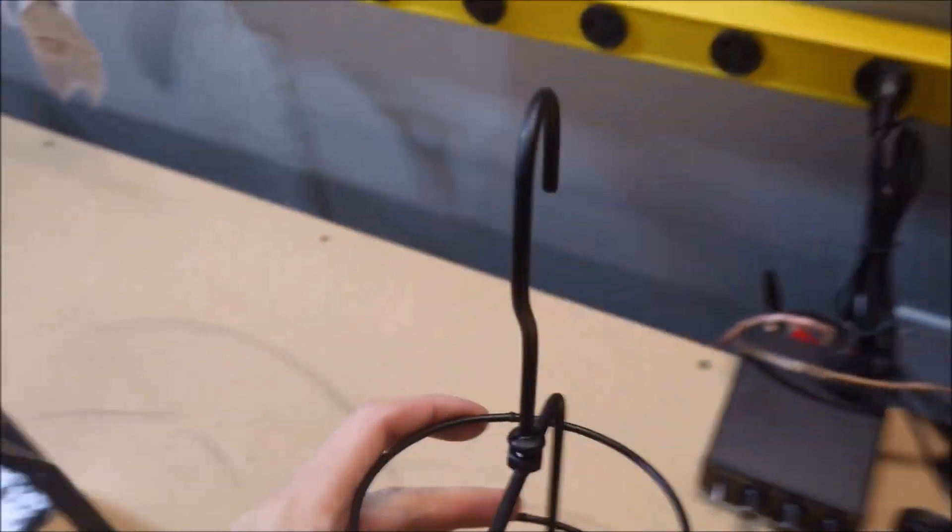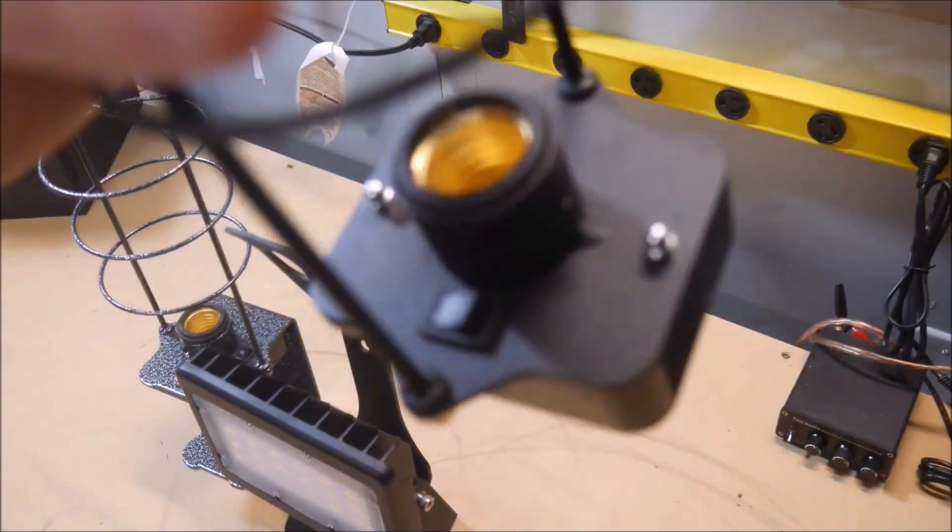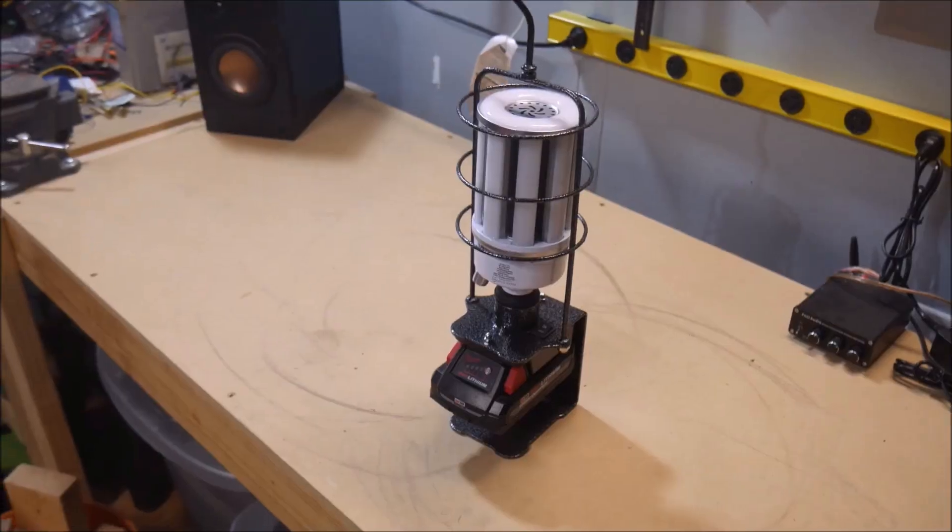These things are awesome for camping, boondocking, remote job sites, and pretty much any other off-grid work or living situation. In fact, I recently took one on a camping trip, and it performed so well that I didn't even need any flashlights or my propane lantern.